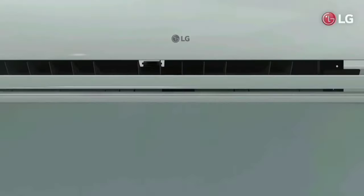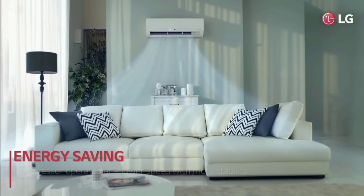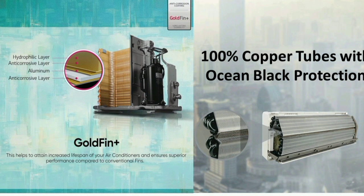The room unit has a 100% copper condenser and copper coils. Copper is thick and durable. It can absorb dust and moisture from the air, keeping the room clean and the unit efficient.